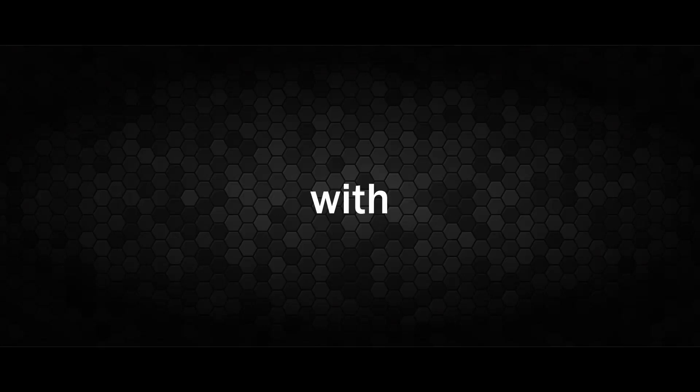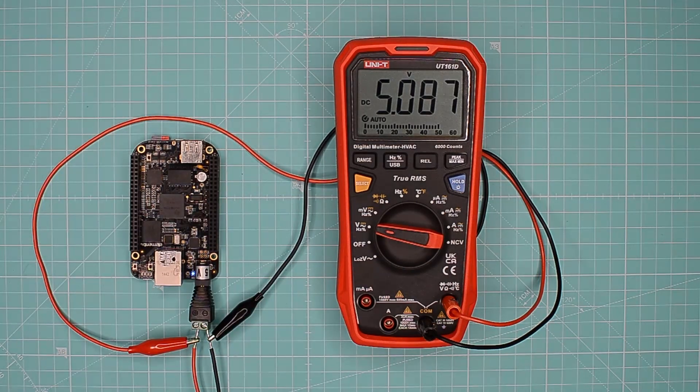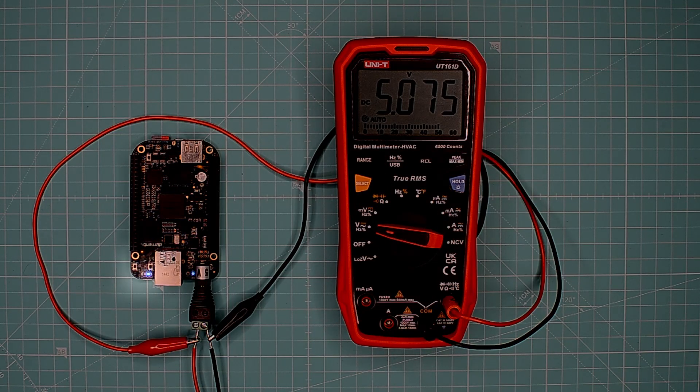Is it possible to supply BeagleBone with up to 60 volts? Let's check it out. We start with the recommended 5 volts. So far, everything looks good. The user LEDs are blinking, which means that the board is working fine.